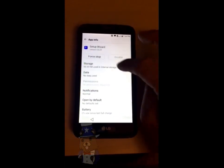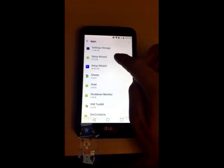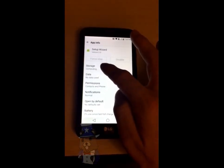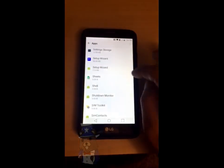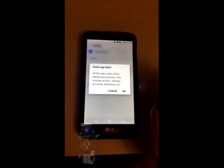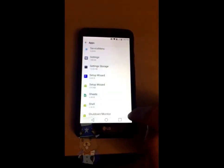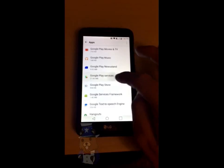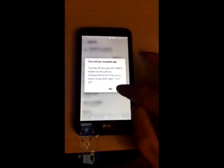Tap on the blue setup wizard first — force stop, OK, go back. Tap the other setup wizard — force stop, OK. Go to storage, clear the cache, go back. Go back to the other setup wizard again, clear storage, clear data, OK. Go back. Now scroll all the way up to Google Play Services — force stop and then disable. Then go back.